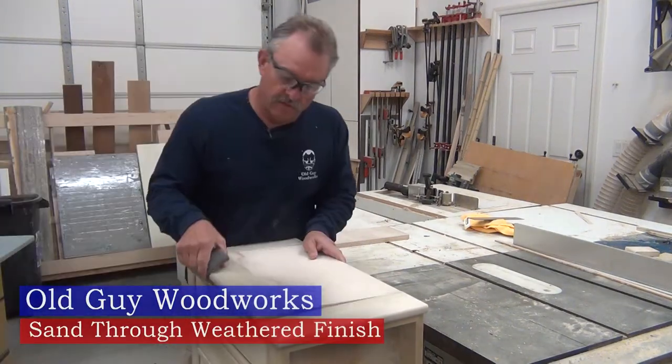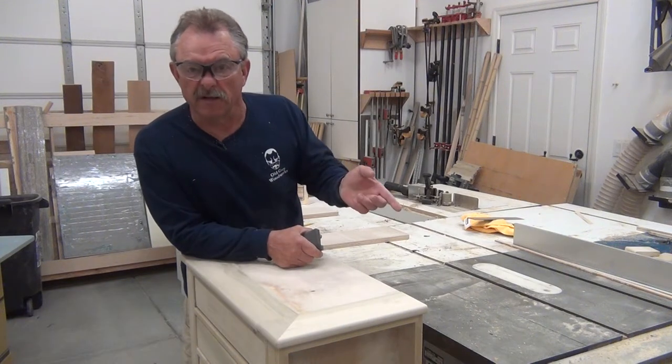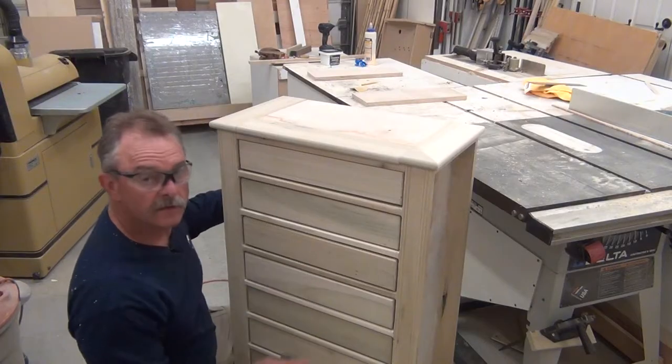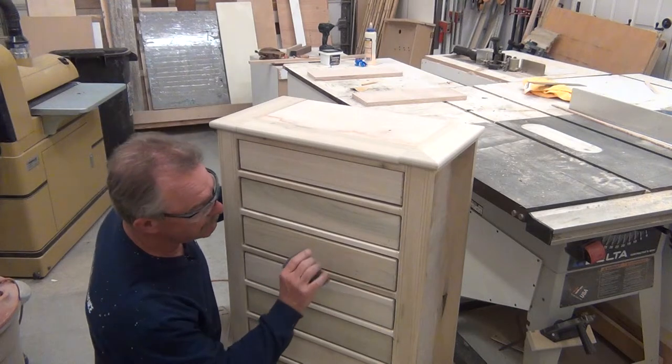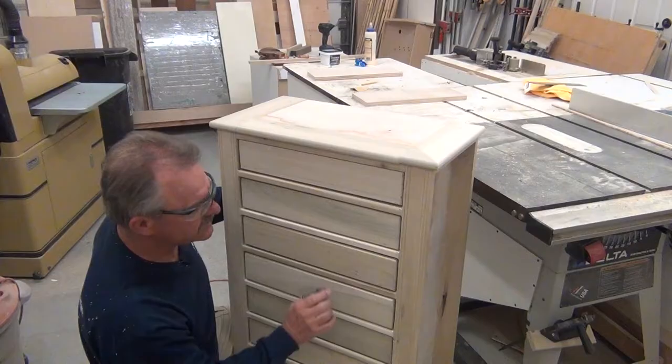You've got to love sanding. This is our jewelry chest armoire that we built in the last video. And today we're going to put a painted, sand-through, weathered, distressed finish on it.